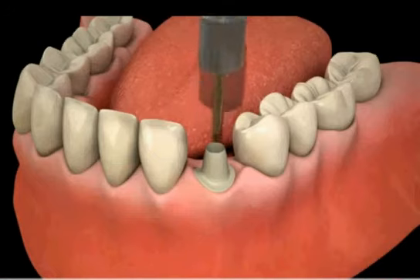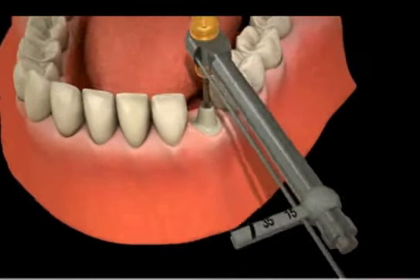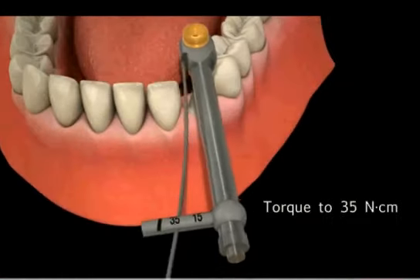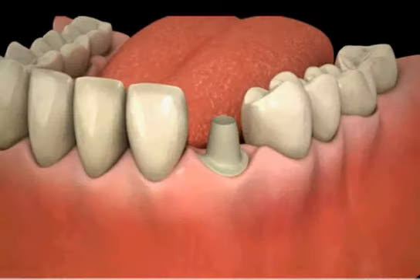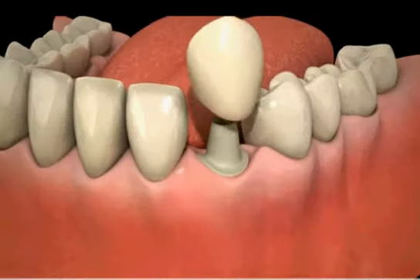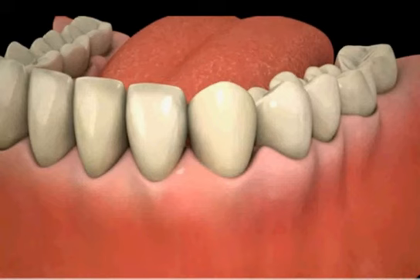The screw holding the post is then tightened to help prevent loosening of the post during biting and chewing. This process is termed torquing. After this tightening process, the post is now ready to receive the crown, which is cemented onto the post.